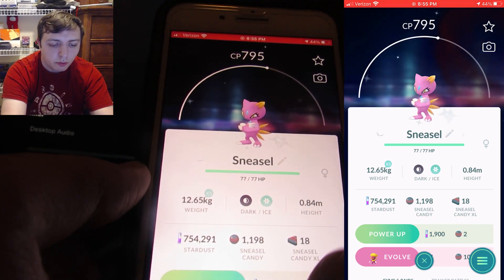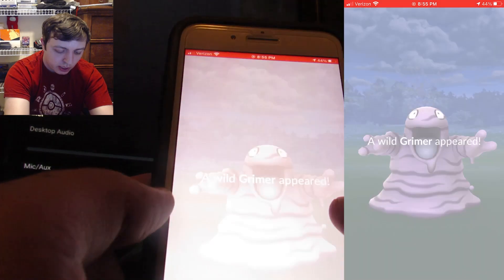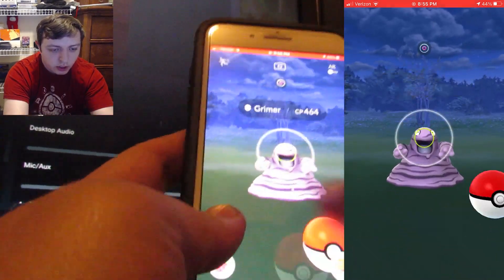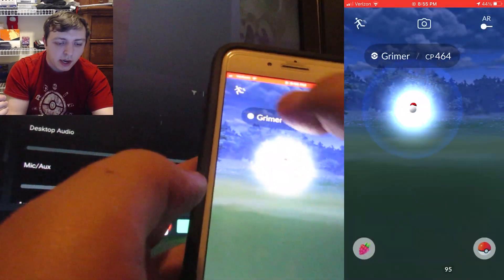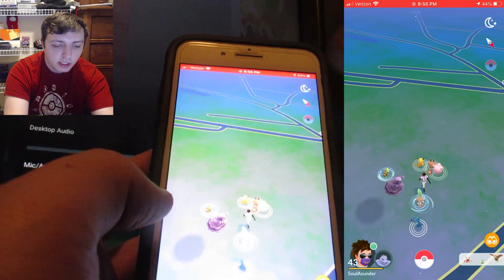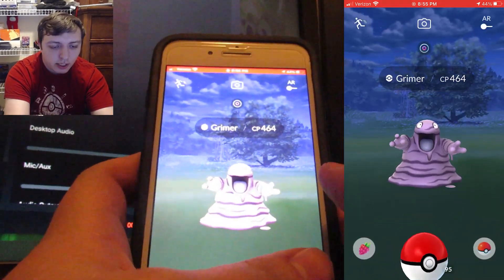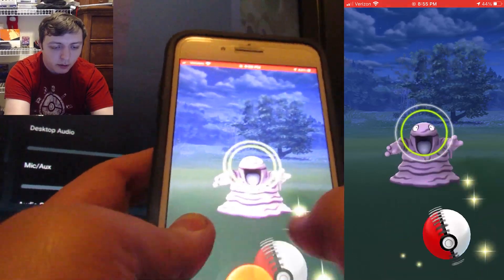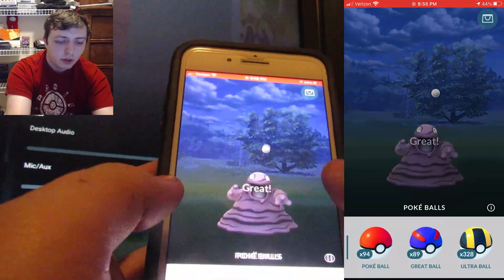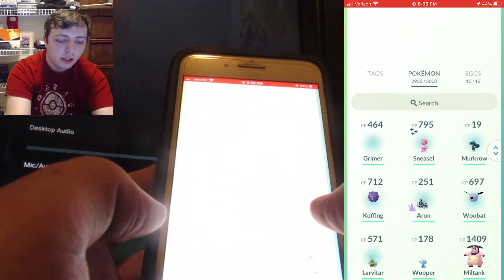Let's go ahead and do some rapid fire so you can actually realize the potential of this. A Grimer — boom — let it touch, it can touch anywhere, and then you can back out. Easy as that. And then if it stays on the map, when you re-click it, if you didn't catch it you just get to throw at it again. That's as simple as this trick is. Let it attack and get a great throw — boom, Grimer gone. And we caught the Grimer.